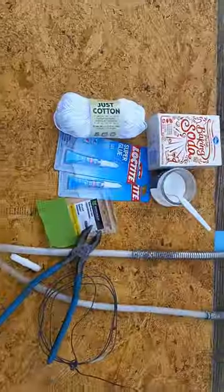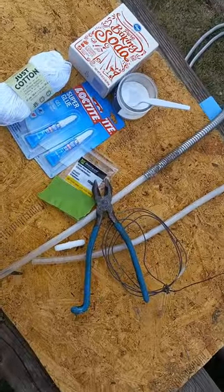Welcome to Shade Tree Engineer. We're gonna try and fix this metal hose today. We got our parts and here we go.